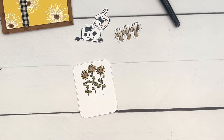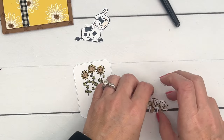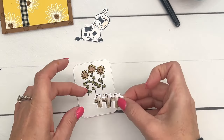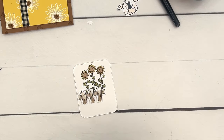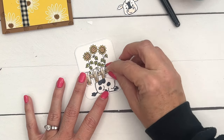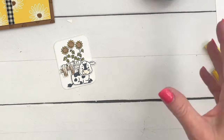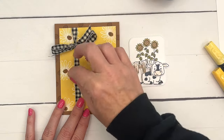Now let's bring over our fence and dimensionals. I'm going to put my dimensionals behind the fence and position it a little to the left side, because our cow's head is going to poke over the other side of the fence. To make the cow's head poke up a little bit higher, I'm actually going to stack two dimensionals and put him right there so his head is a little bit higher than the rest of the image.